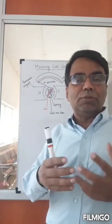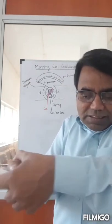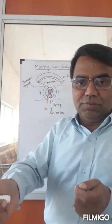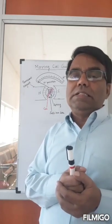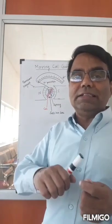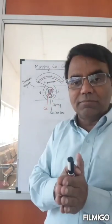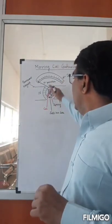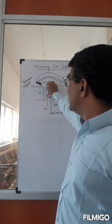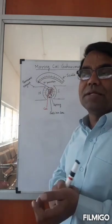If you pass more current through the coil, the coil will experience a greater torque and try to go further, but the torsional spring will pull it back and you'll find another equilibrium position. So depending on the current flowing through the coil, the torque experienced will be different, balanced by the torque from the spring. You can see the deflection using a pointer at the null position when no current flows, and the pointer will move and stop — so this is the basic structure.